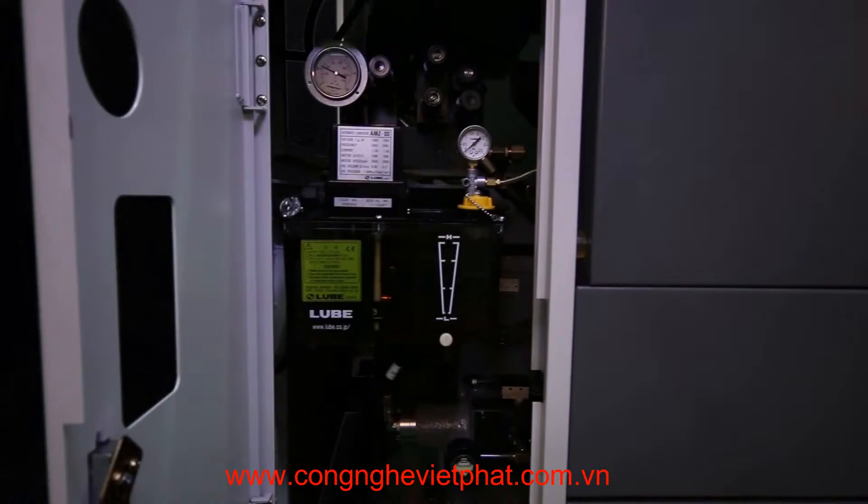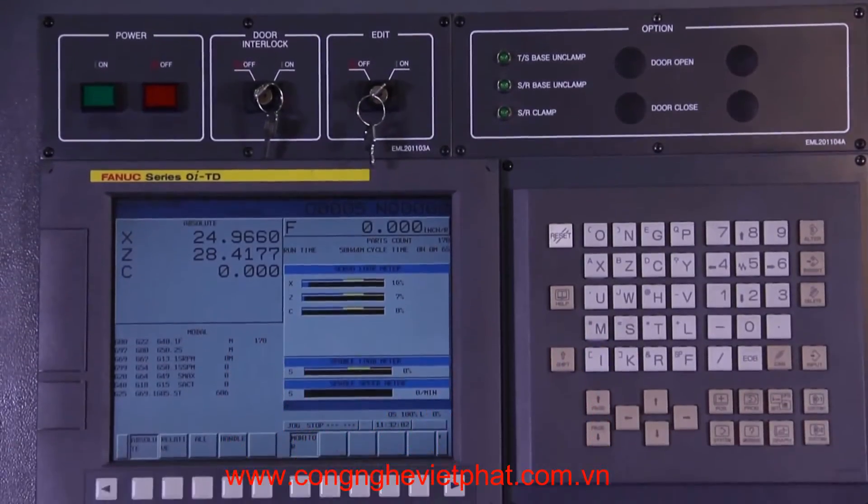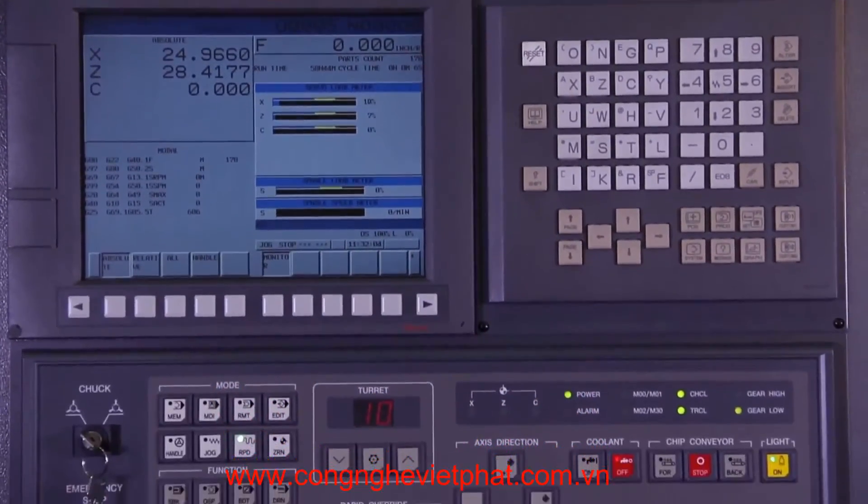It has an independent reservoir coolant system, bar feed interface, and an easy access automatic way lubrication system. Manual Guide i conversational programming is also a standard feature of the FANUC control.